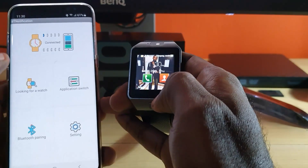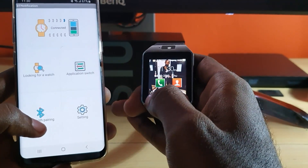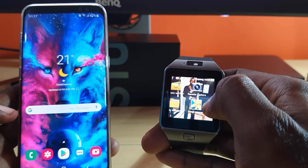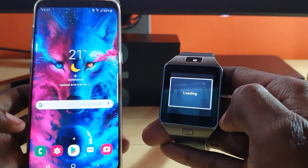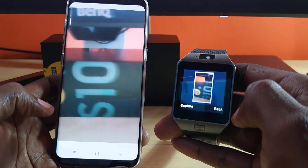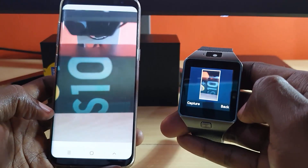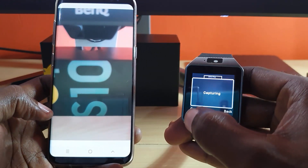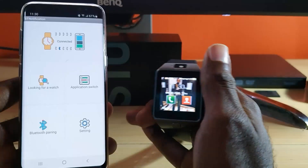Once you're paired it will say 'Connected', and once connected all the applications should now work — pairing features and Bluetooth features should work between both devices. On the device it shows it's actually working, using the Galaxy S8 camera to look around. I can remotely hit capture, and there's the image it just captured.